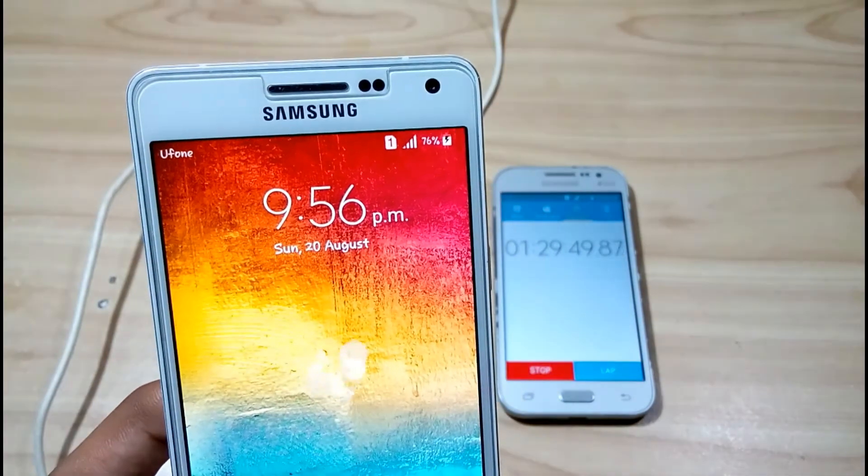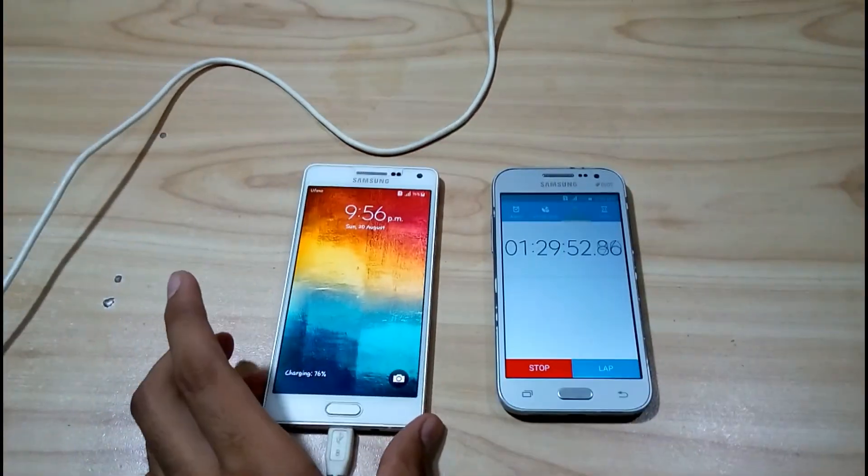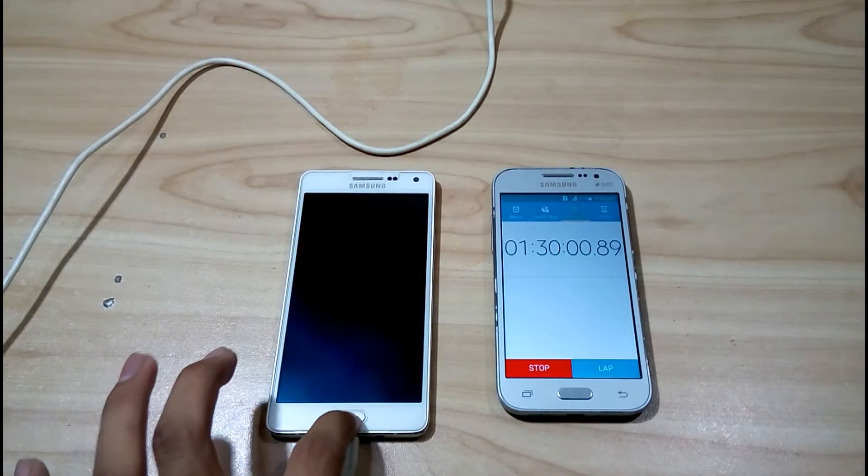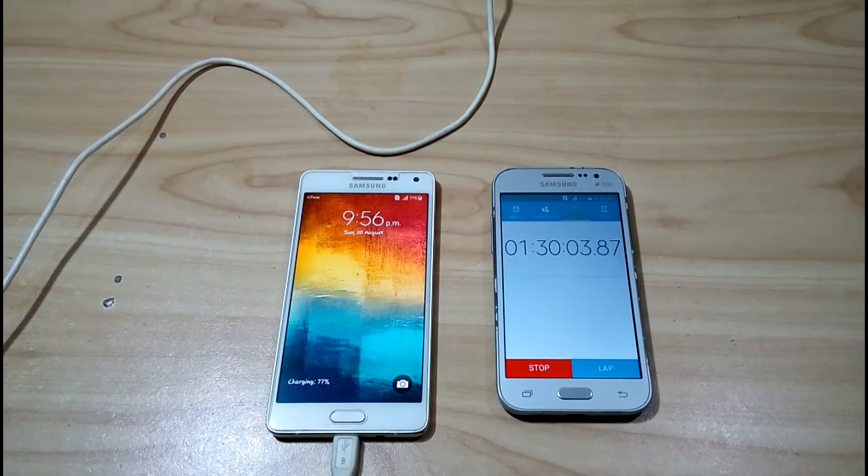The battery charging is now slower. As you can see, the mobile has been charged 77 percent in one hour and 30 minutes. I will be right back after 30 minutes to check the battery.